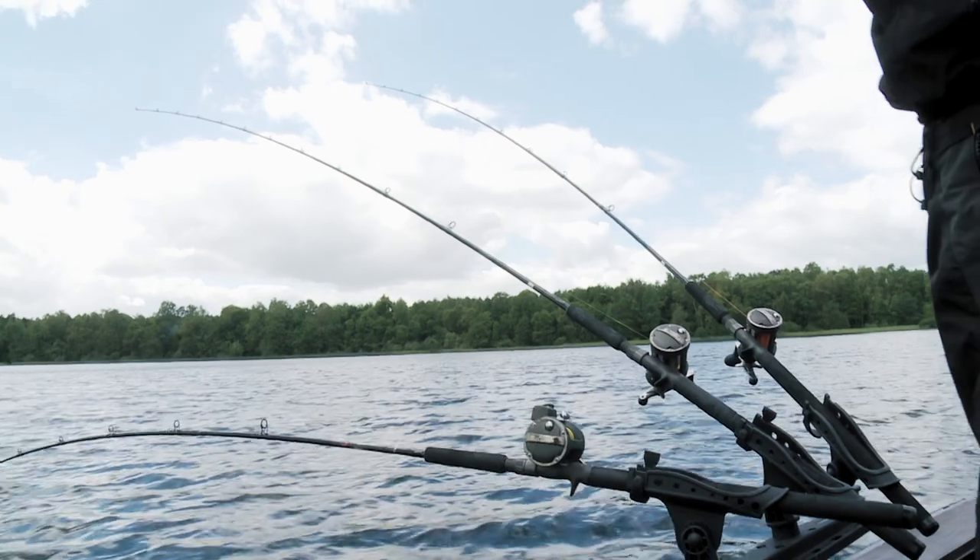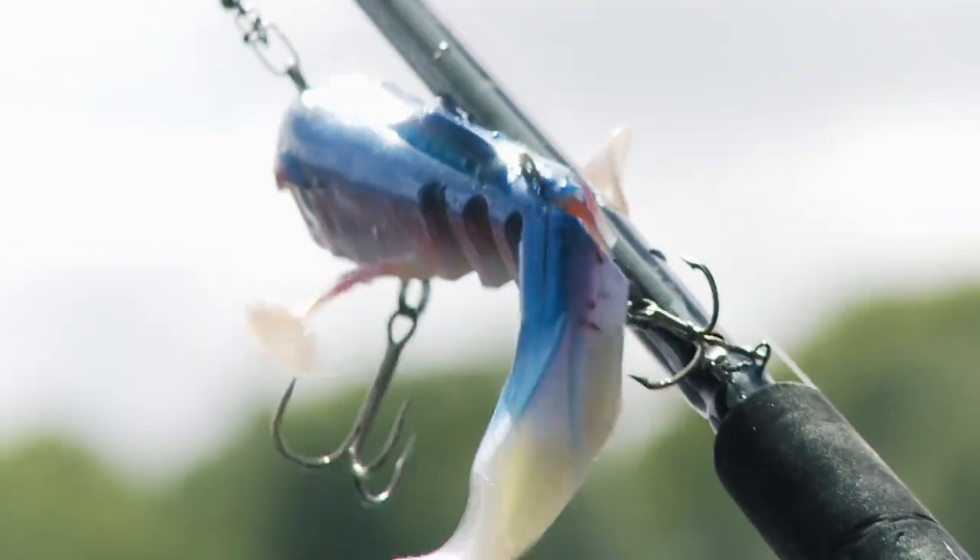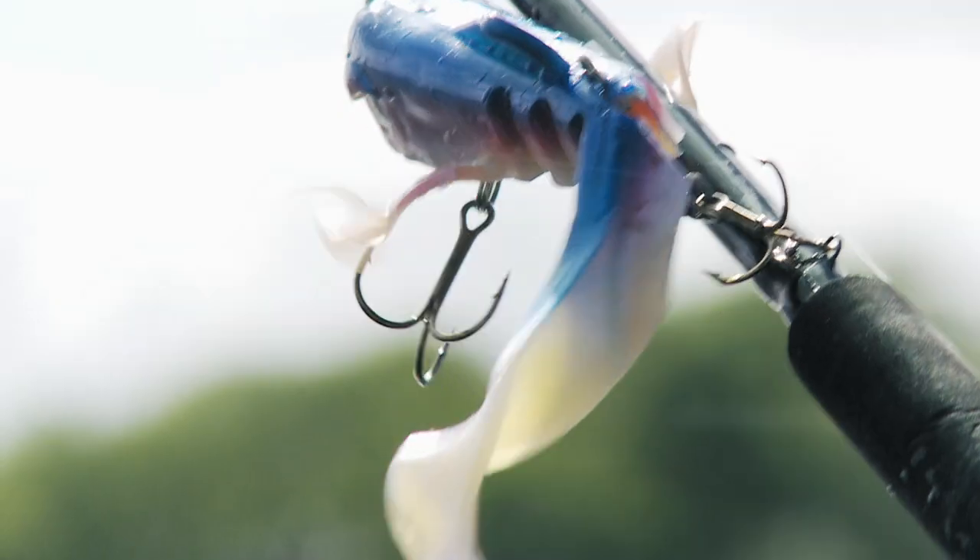Christian is fishing a large alien eel, which is one of his favorite lures for this style of fishing and has given him great success on earlier trips.